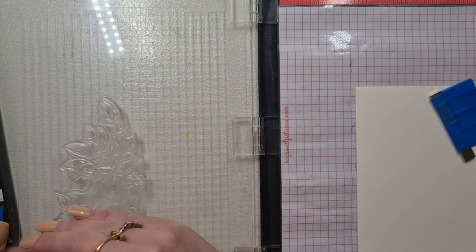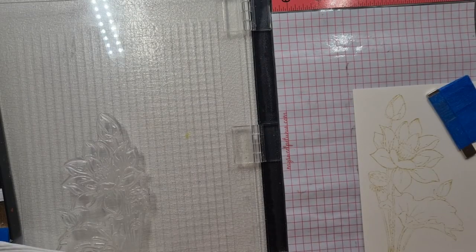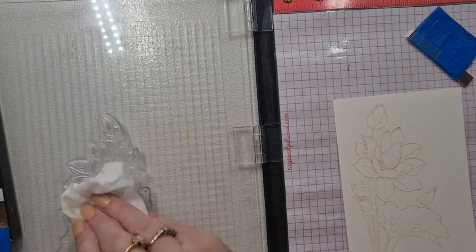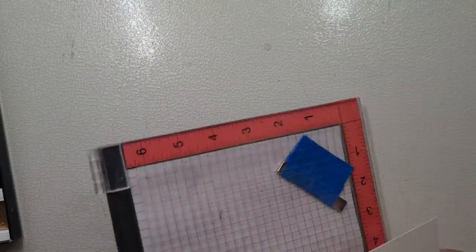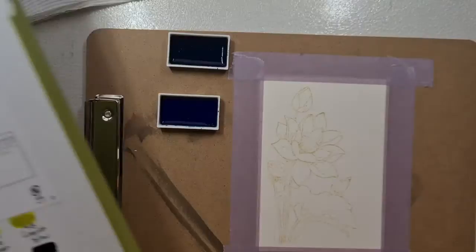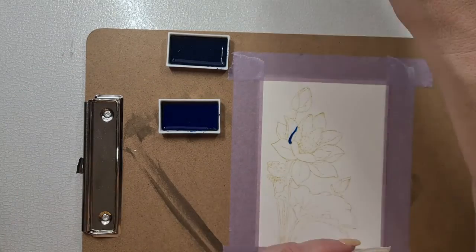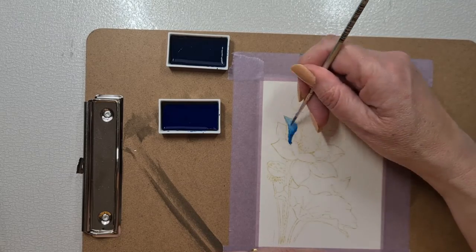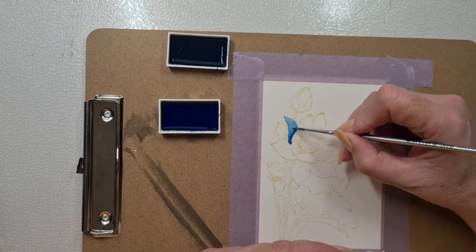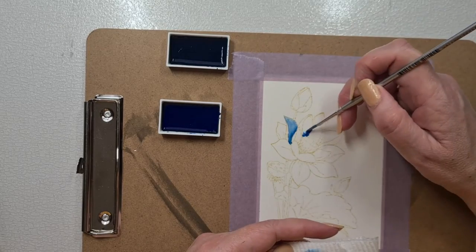I'm going to stamp this out in the Antique Linen Distress ink, and I'm going to stamp it twice because I thought it would be easier for you guys to see as I painted it. The reason I use Antique Linen is because it just sort of melts away. We're going to use these two blues out of the larger set — the Perusian blue, which is quite a nice light blue, and this darker indigo, which is a really really deep colour.